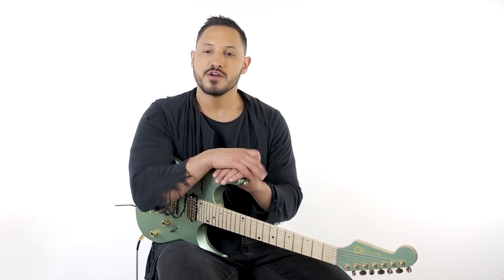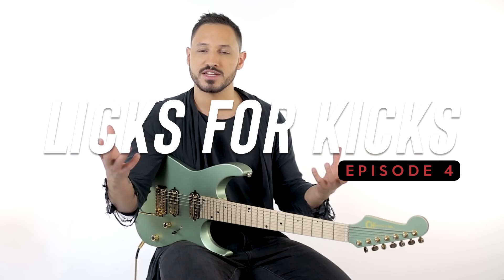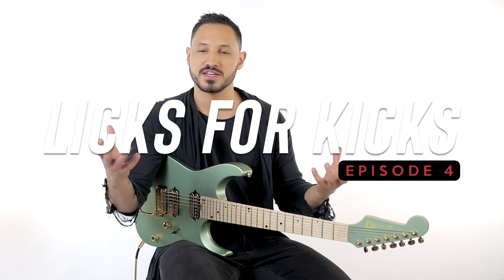For this week's list for kicks, we are dropping picks and we are also finding new uses for lead guitar realm techniques and rhythm guitar realm techniques, and fusing them together to make something really cool and very unique. So let's dive into it.